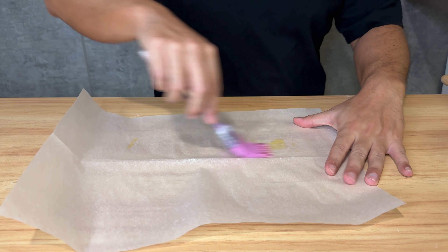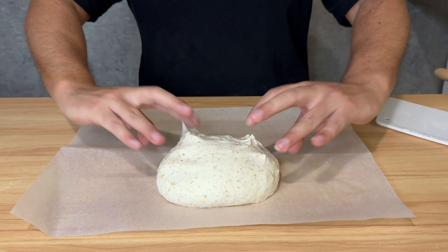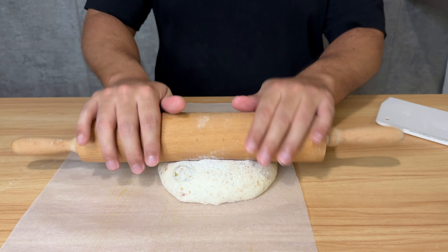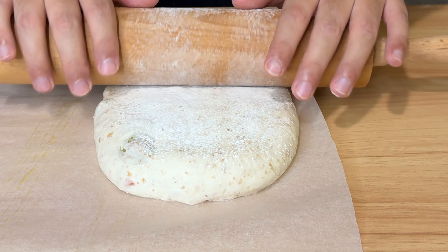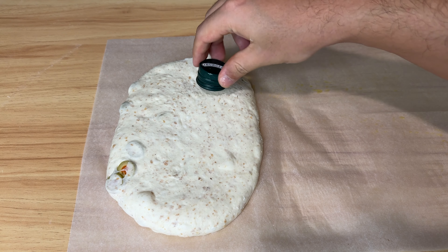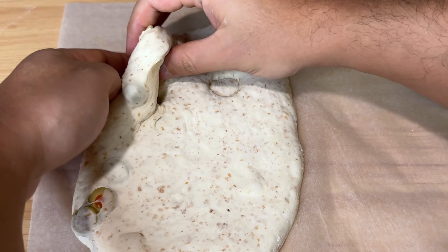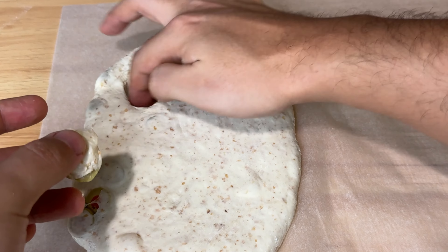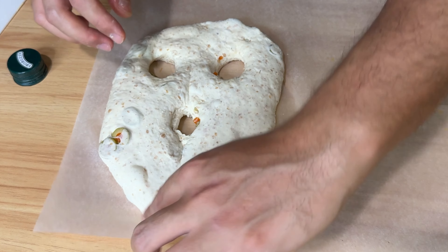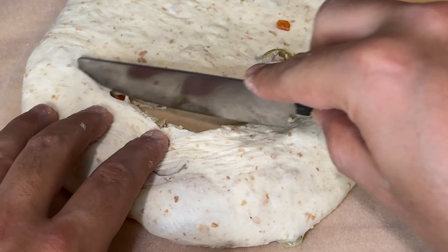30 minutes later, lightly oil up your baking paper and transfer the dough onto it. Sprinkle a little flour and, with the help of a roller, very gently roll it out to one to two centimeter thickness. Now let me show you how simply you can impress your family for Halloween — your children are going to love this bread. You can cut out spooky skeletons, cute little ghosts, anything you like. I know you are more creative than me.